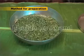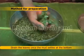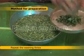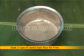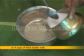Method for Preparation: Soak methi leaves in a bowl of water. Strain the leaves once the mud settles at the bottom. Repeat the washing thrice. Then soak 2 cups of coarse bajri flour for 4 hours in 4 cups of thick buttermilk.